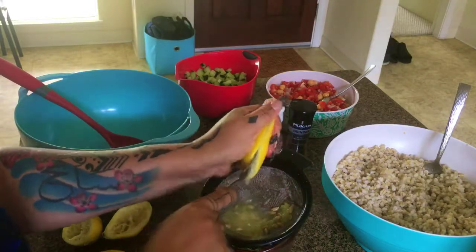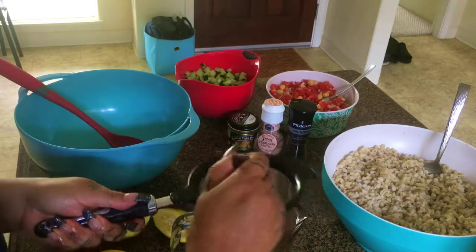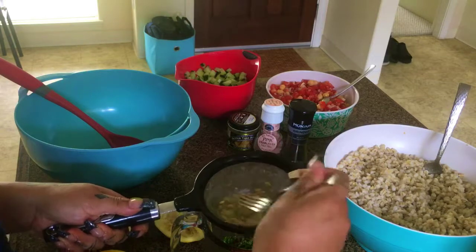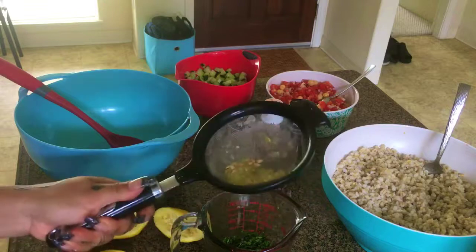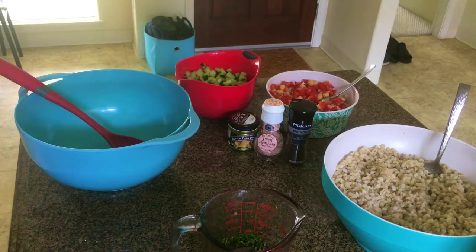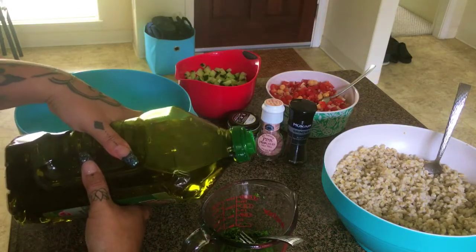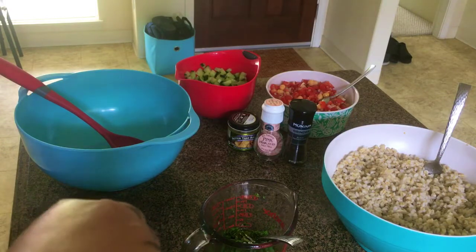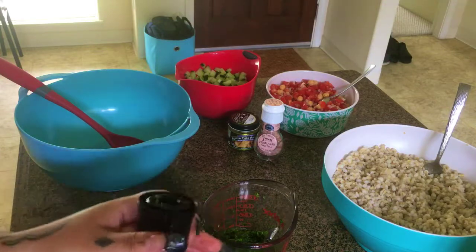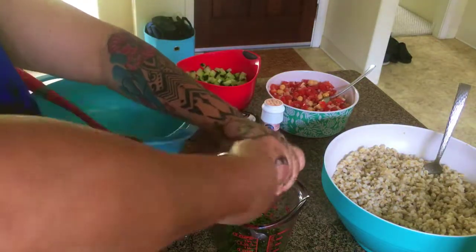For my barley, I rinsed it and stuck it in the freezer because I wanted to serve this salad fresh and chilled. Since I already put oil on my barley before cooling it, I'm not going to put so much in the dressing — just a drizzle of olive oil. I'm going to add fresh cracked pepper. Freshly cracked — the fresher the better.